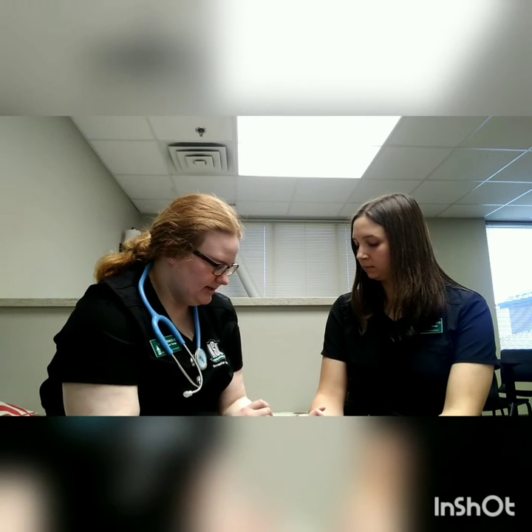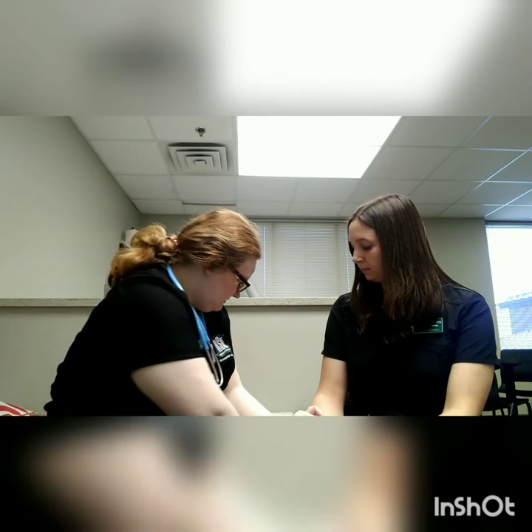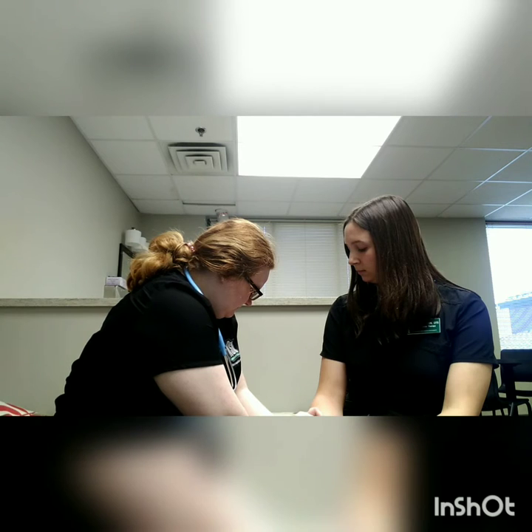So next what I'm going to do is I'm going to get your heart rate. All you have to do is just sit there and relax for me, and I'm going to take your pulse real quick.